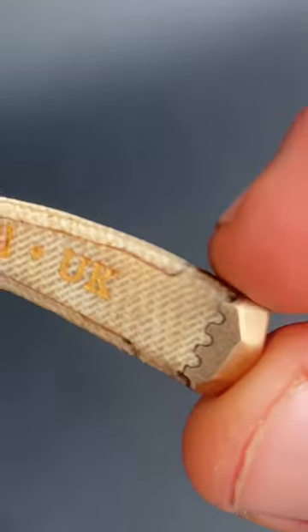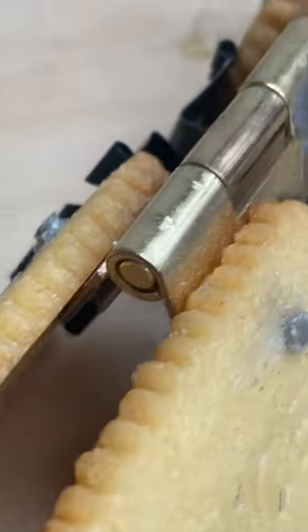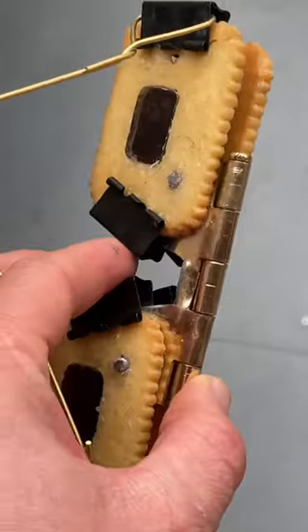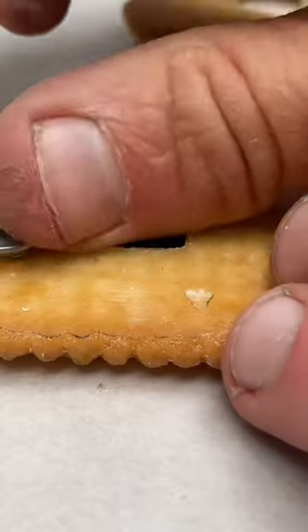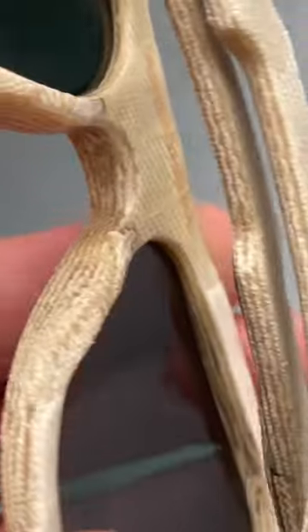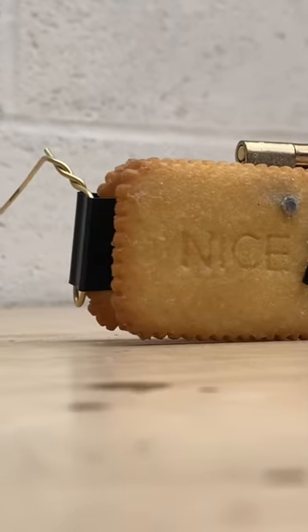Both frames are embellished with shiny brass details, which I think contrast nicely with the denim and the biscuits. The hinge on the biscuit glasses is unpleasantly heavy and the lenses are very bad, whereas the denim sunglasses have very good polarized Zeiss lenses, molded nose pads, and comfortable temple arms. I've tested and confirmed that they're water resistant — the same cannot be said for the biscuit glasses.